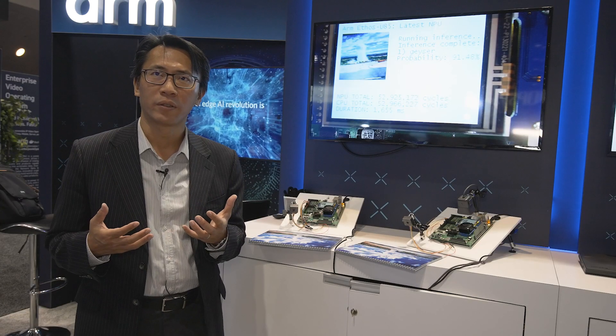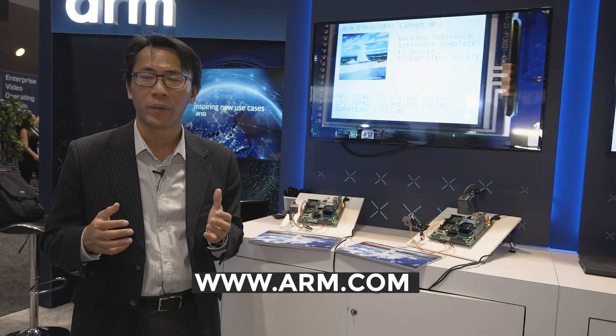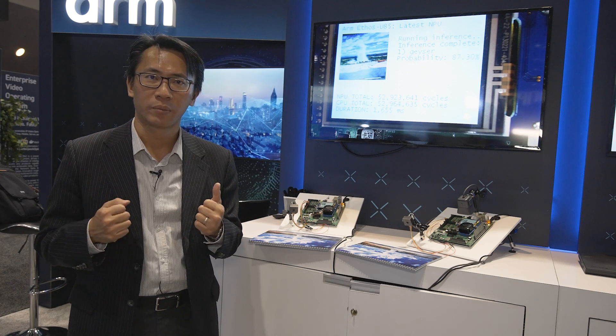For more information, please visit www.arm.com. On our website, you'll find more information about what our solutions can do for our customers. Thank you.